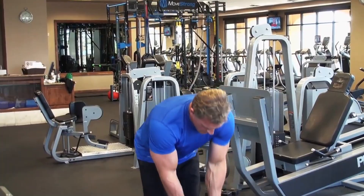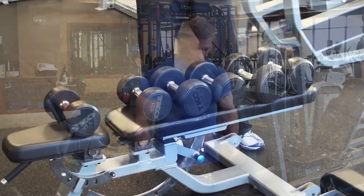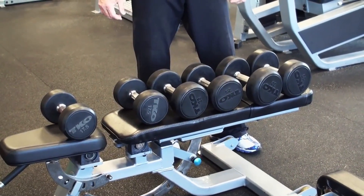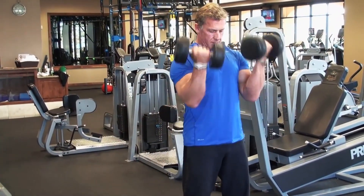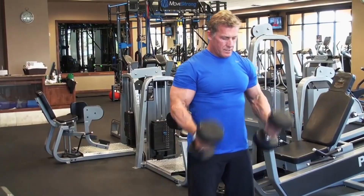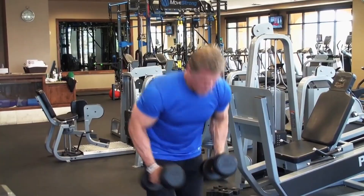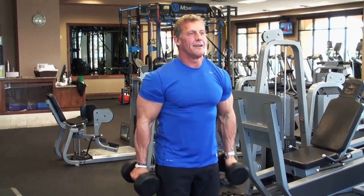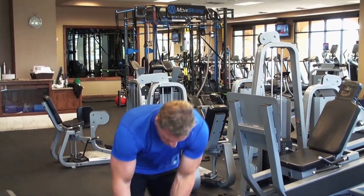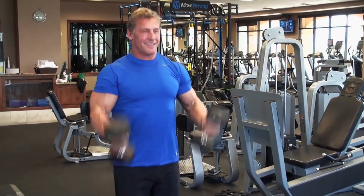Your body needs variety to continue stimulating the muscle to grow. Exercises aren't the end-all be-all — it's about the training style: German volume, explosive exercises, forced negatives, drop sets. Adding variety of stimulus is what really tears down muscle fibers and gets the biceps to grow. For beginners, start with 8 to 12 reps two to three times per week.